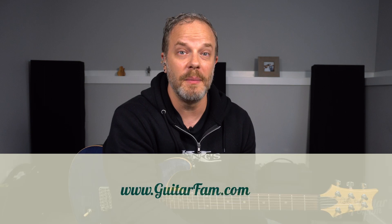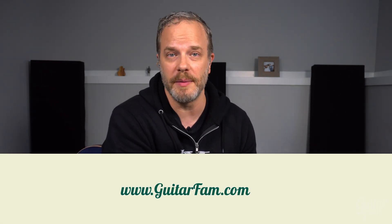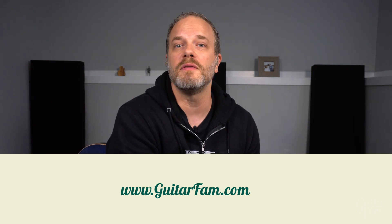Hey everyone, how's it going? It's Nate Savage here and this week's video is pretty challenging. We're looking at the second solo from the Guns N' Roses song Sweet Child of Mine and my pinky is very sore — that should make you feel a little bit better. If you haven't already, go to GuitarFam.com and create your complimentary account. You'll be able to access the first module of all of our premium courses, and you can also find the tab and jam track for this solo there as well.